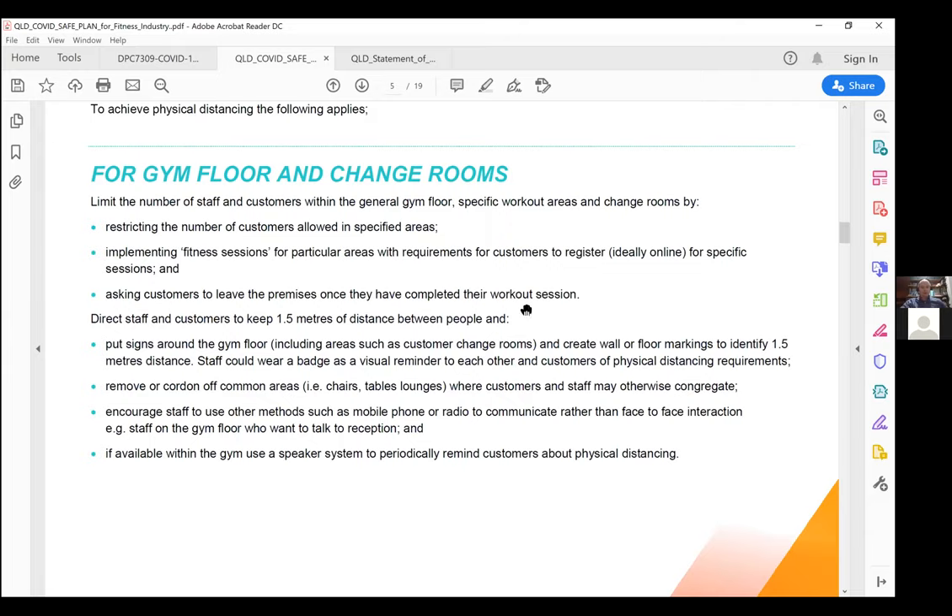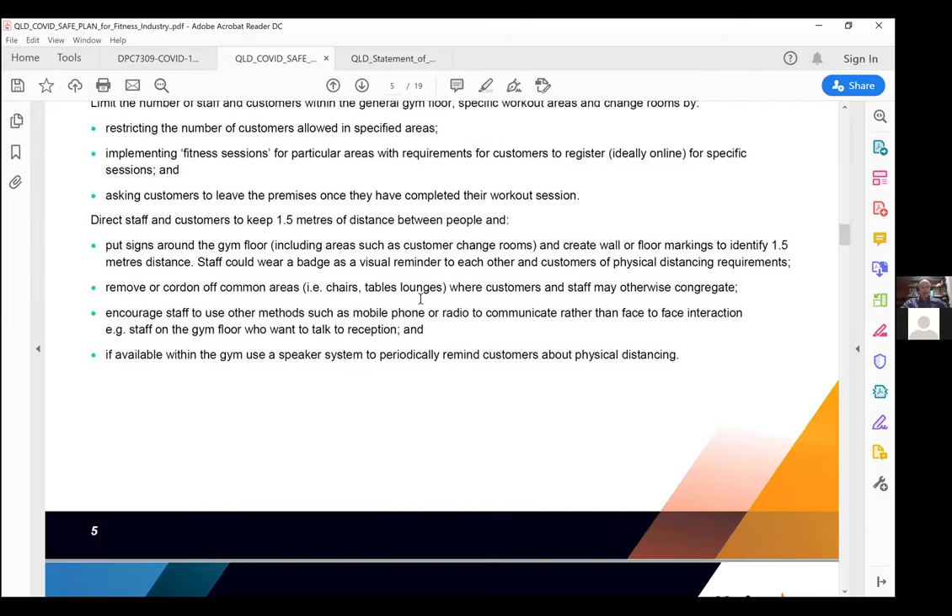It's really important to eliminate areas of congregation. If you have a reception area with a couch where people catch up for a coffee post-workout, remove those or put markers on them to say this is no longer available. We want to take the AIS approach: get in, work out, leave. We want to prevent people from congregating.